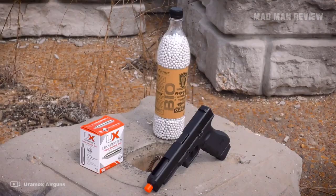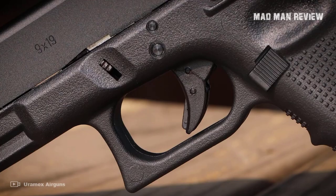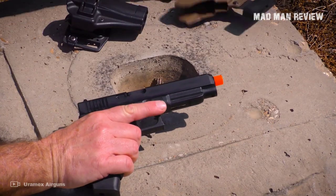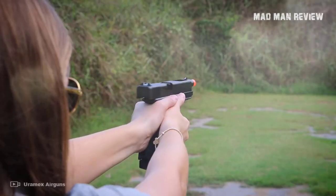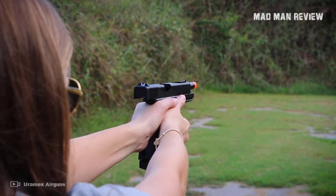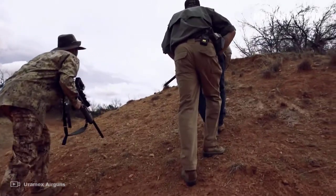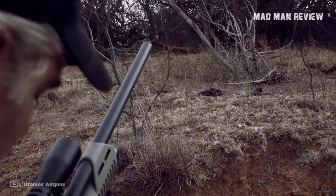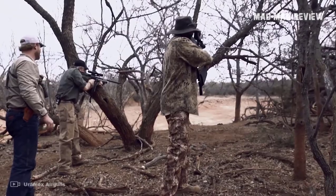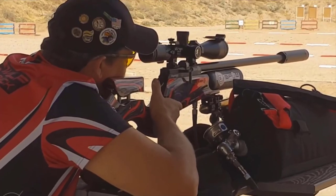Welcome to a new episode of Madman Review. Today we're going to take a look at air pistols that recently made their way into the market and give you my recommendations. The good news is that there are many of them, so we have plenty of options to pick and choose whatever air gun suits our needs. The bad news is there are many of them, so finding the one that fits our needs can be overwhelming. But worry not, this is what I'm here for. I handpicked seven guns that are amazing for all purposes.